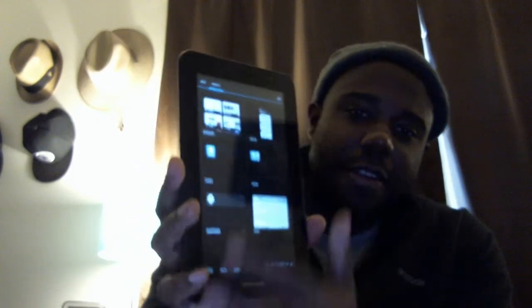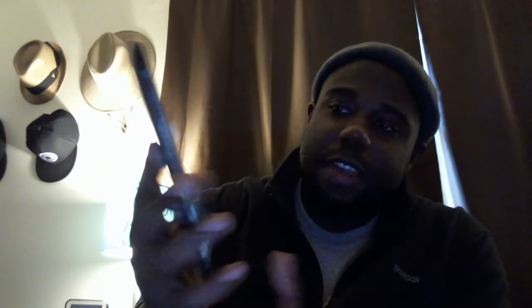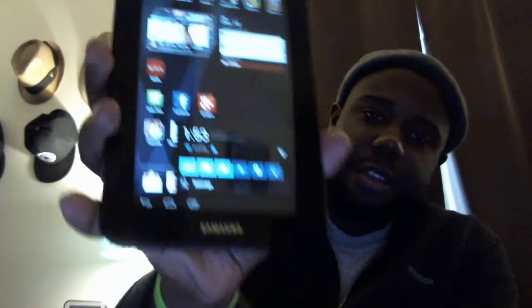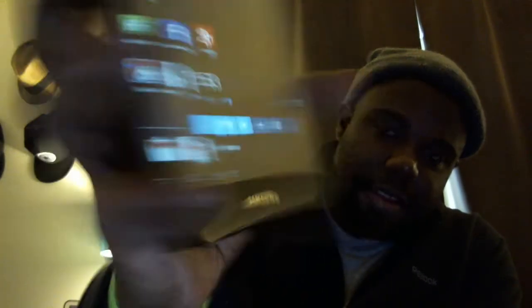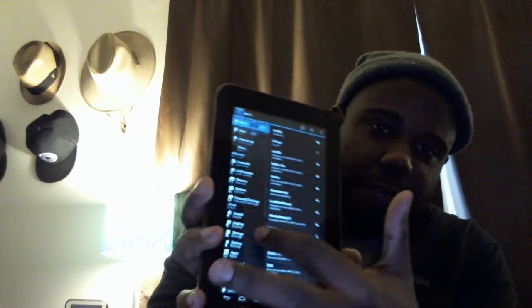You get your basic Jelly Bean apps — I have a lot of games downloaded, but you just get the basic bare-bones apps and you can install whatever you want. You can run your apps independently — you can run them in tablet mode or phone mode. You also have your toggles and you can set up different options for your toggles the way you like them. This is currently in full tablet mode.